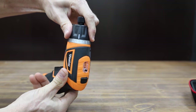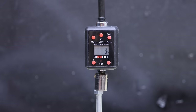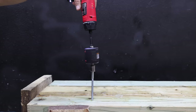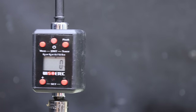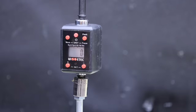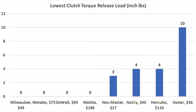If you're working with delicate fasteners, you'll want a screwdriver with a clutch that disengages at a very low torque level. Only eight of the screwdrivers have clutches. Testing on the lowest clutch setting: the Newmaster disengages at 3 inch-pounds, the Vastar offers very poor torque control at 10 inch-pounds, the NoCry at 4 inch-pounds, and the Milwaukee performed the best — too low for the torque meter to measure. The Metabo also registered 0 inch-pounds, as did the DeWalt. The Hercules provides less low-torque control at 4 inch-pounds, and the Makita also offers very good control at 0 inch-pounds. So Milwaukee, Metabo, DeWalt, and Makita offer the best clutch performance.